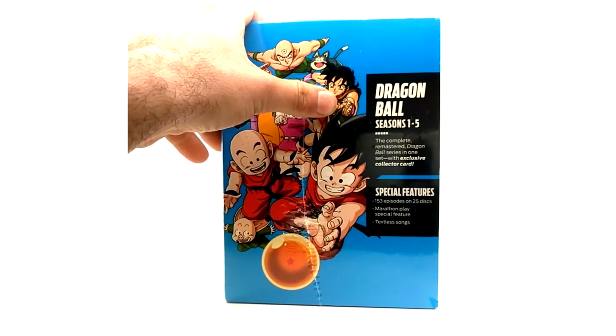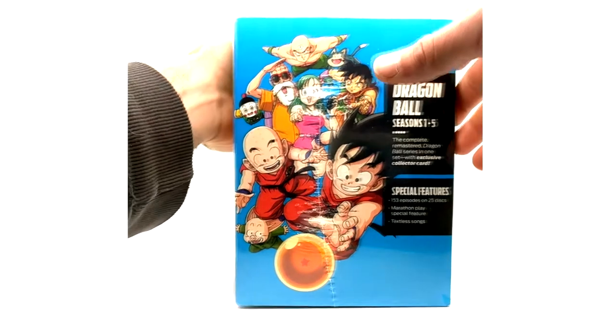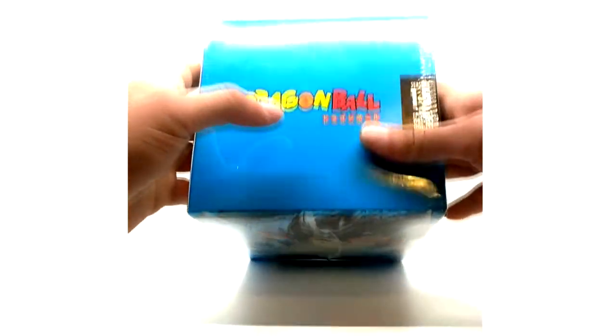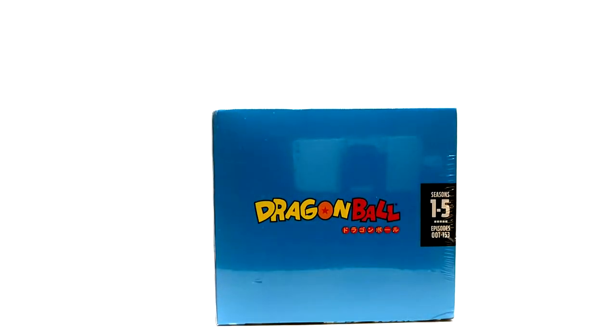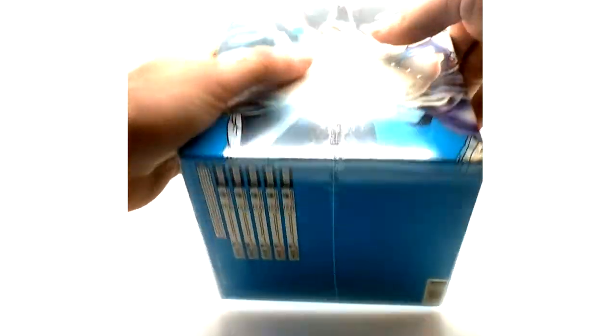On this side we have Goku and friends, seasons one through five. The complete remastered Dragon Ball series in one set with an exclusive collector card, special features, 153 episodes on 25 discs, marathon play feature, and textless songs — which is exactly the same thing you would get in the regular blue brick. So it's really a bunch of bull crap they're feeding you.